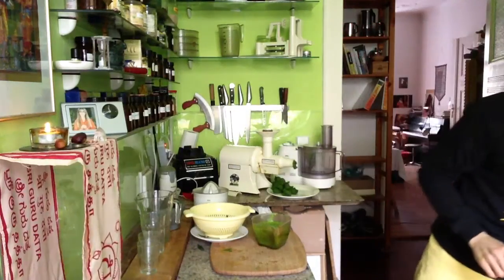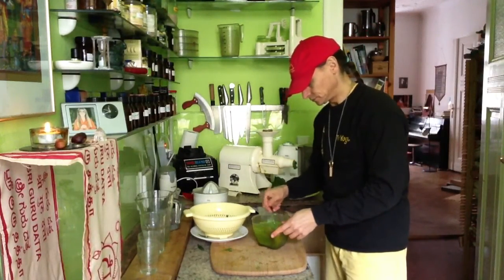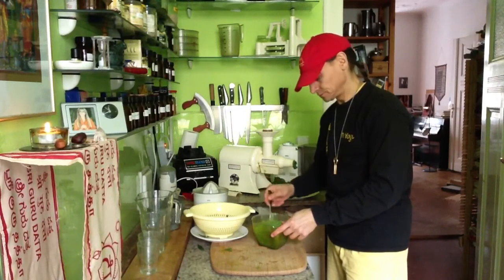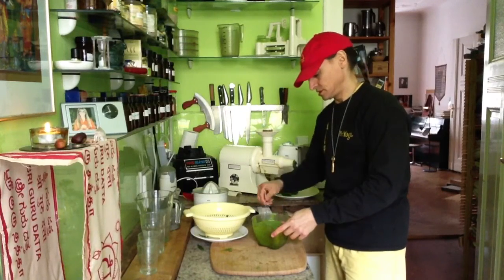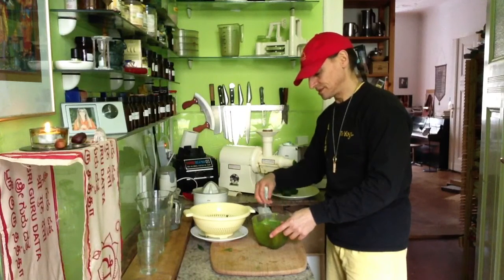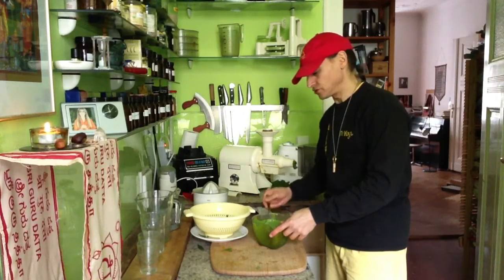I'll add a little spoon and stir it a little bit first. There is some foam — juicing creates some foam — but I like it. It has a nice creamy texture. It depends on the juicer or the kind of fruit you have.